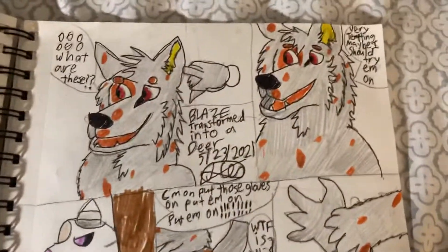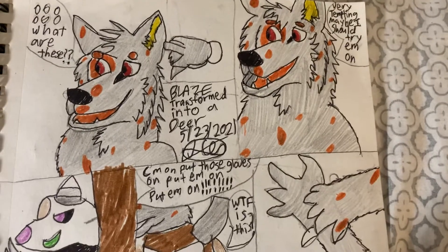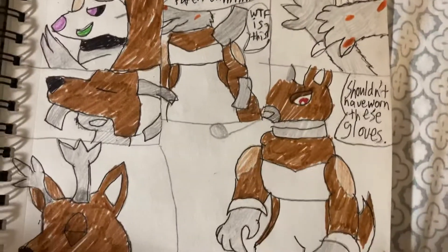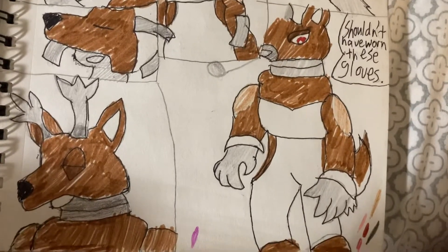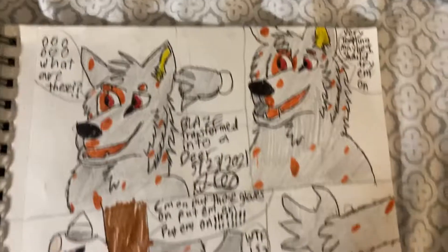And this is my first deer TF. I didn't really think much of how to do it. I wanted to do my best. Maybe I might do another one in the future, but there we go.